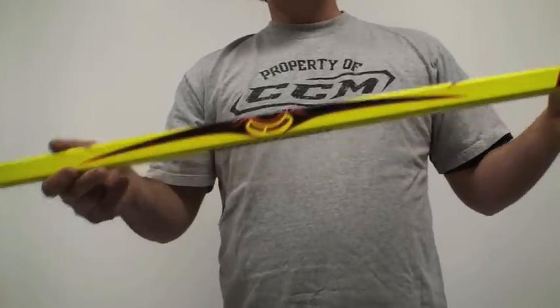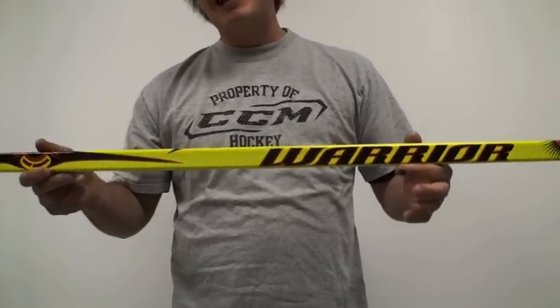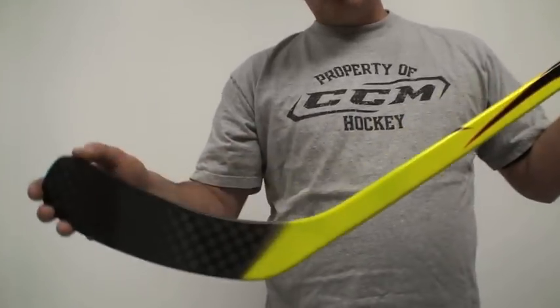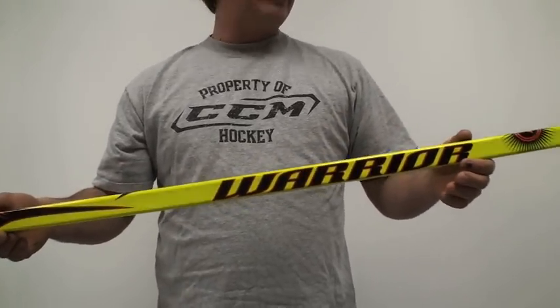I really like the stick. It's 425 grams from the manufacturer — that's what they're saying. It has a high-density blade core, and it's a really well-balanced stick.